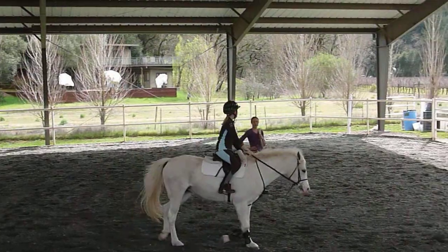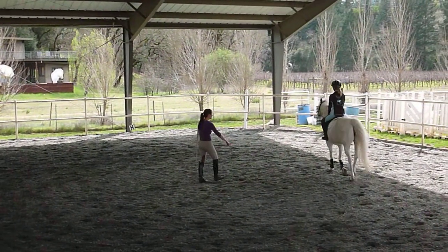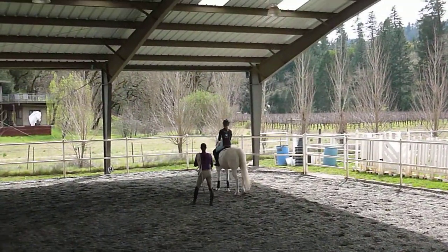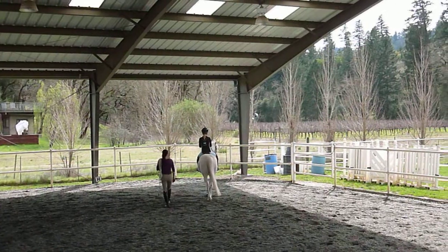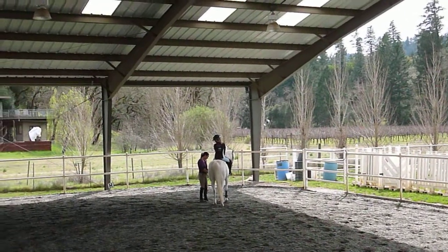Good, relax your inside range. I want you to use more of your outside range. Let her walk a second, and her top — hold. Let's move this back out.